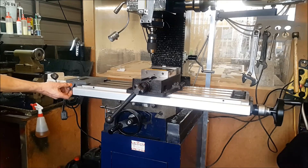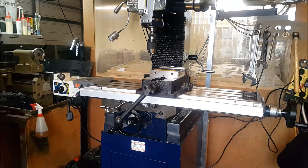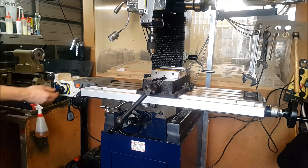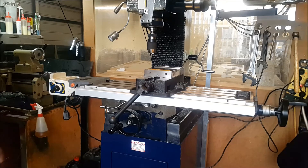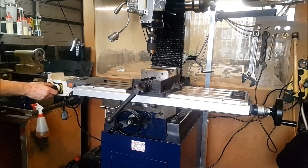We can go at a nice slow speed, a fast speed, or we can go rapid. We can put it back the other way and go rapid that way as well, and obviously we've got fine feed too.